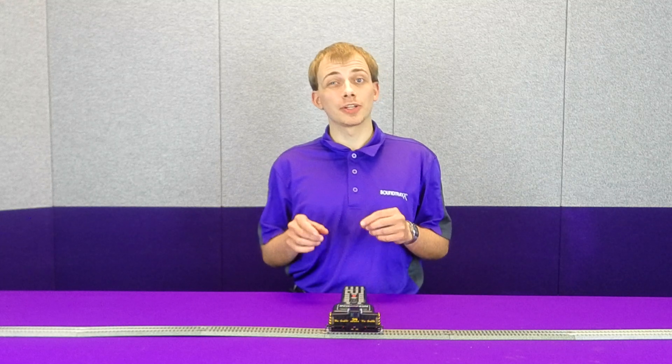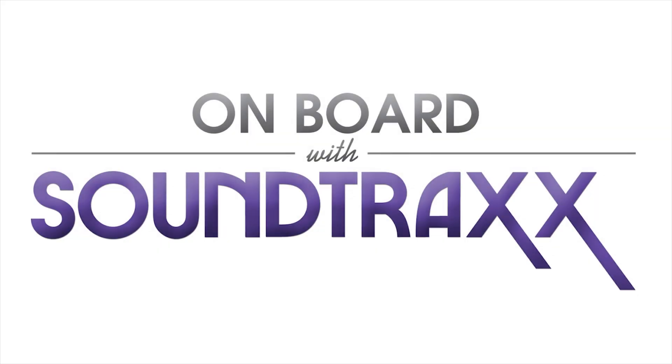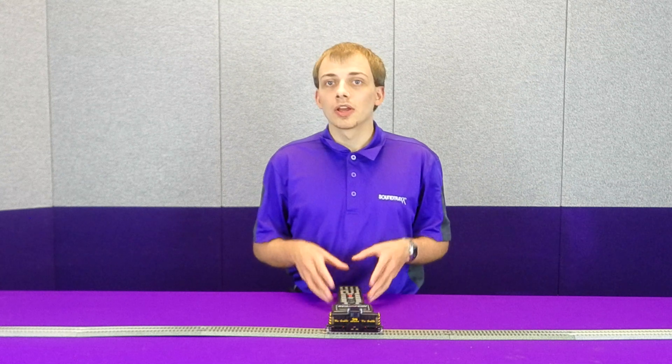Hey guys, Norman with Soundtracks here. Quick update on the 44-tonner install we posted a couple weeks back. Many of you commented about the built-in capacitors on the Rapido motherboard and how to get them to work. At the time of releasing that video we hadn't actually been able to get them to work consistently, so we didn't mention them.